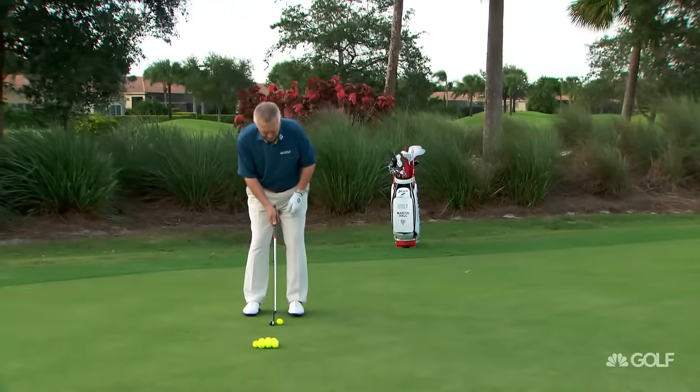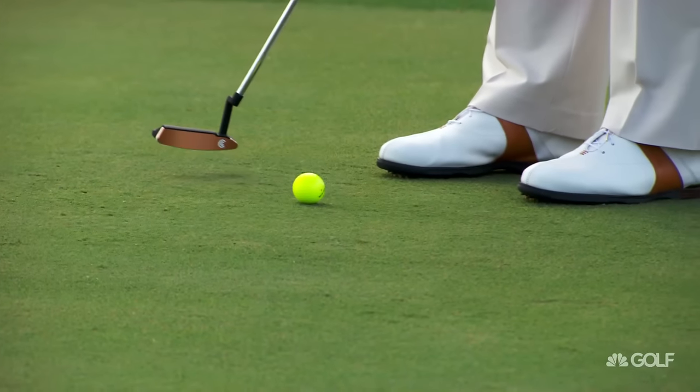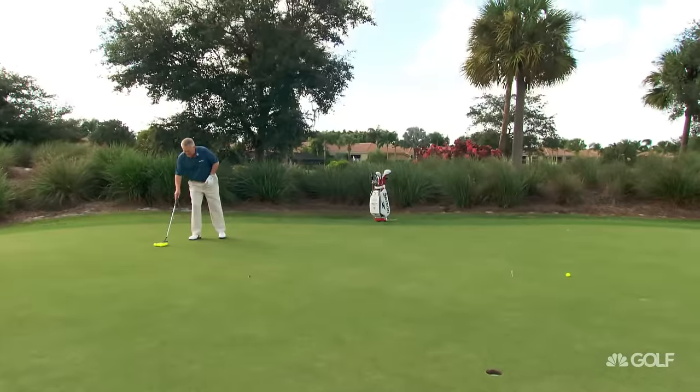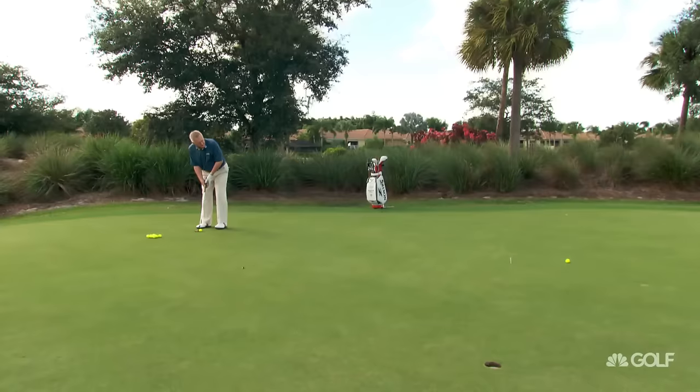So here we go — I'm going to the 15-footer. I'm only trying to get the right distance; I'm not actually trying to hit the tee, just trying to get the right distance. And it's 1001. That's not too bad — probably about a foot past my intended target. Now I'm going to putt to the side of that one.